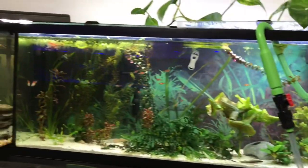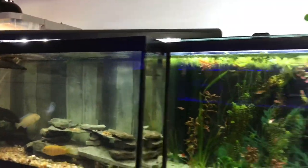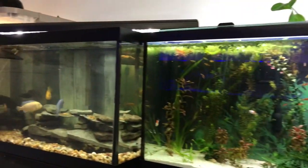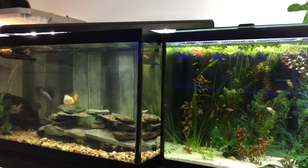Everything is plugged in, all loads are done, it is completed. As you can see there's quite a bit of flow — I'm pretty happy with this. I really hope you like this video and this build. If you have any questions please don't hesitate to ask, and as always please rate, comment, subscribe. Thanks for watching!